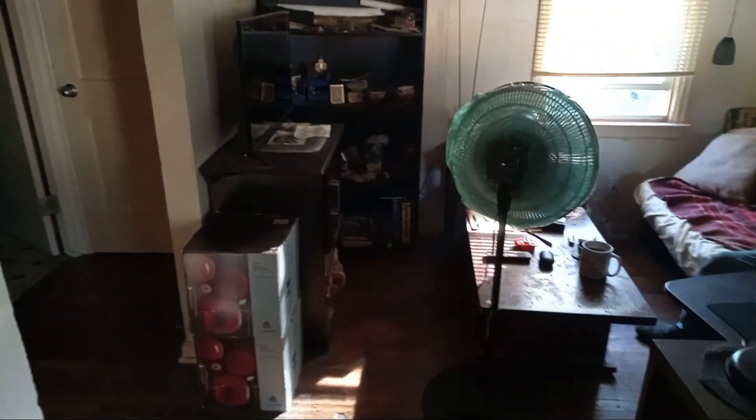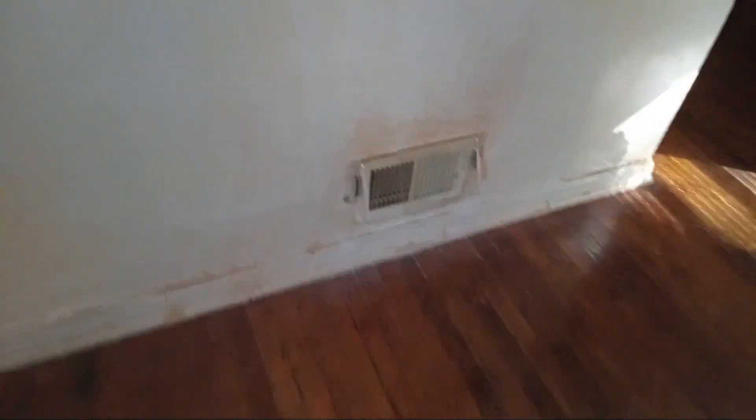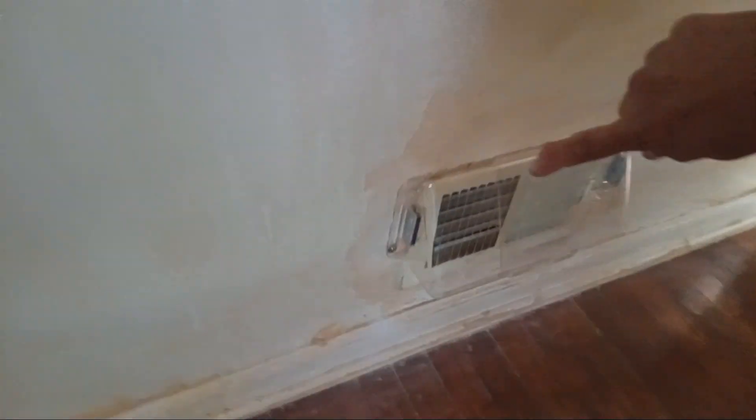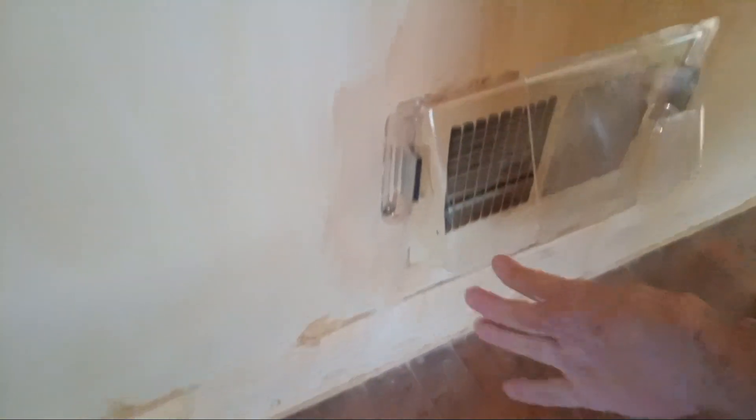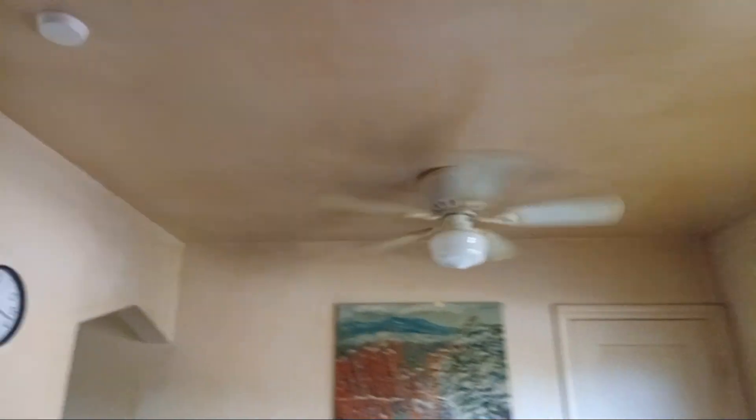I changed the filter. And today I also turned this cover here. Summertime the air goes up. Wintertime the air needs to go down. But it was time to turn it. I've turned the direction of this fan, and I will turn in the evening the flow on the screen to keep warm air inside and cold air outside.